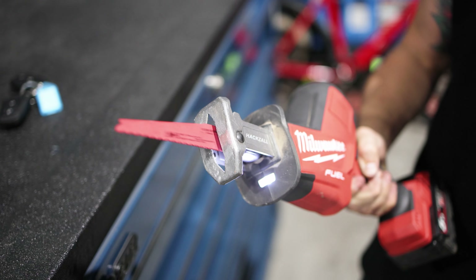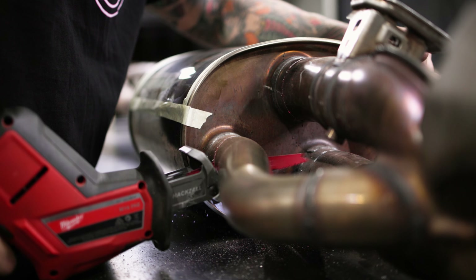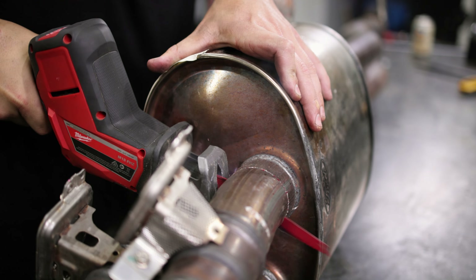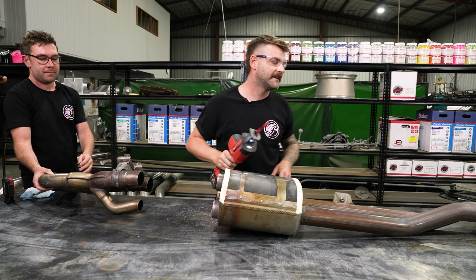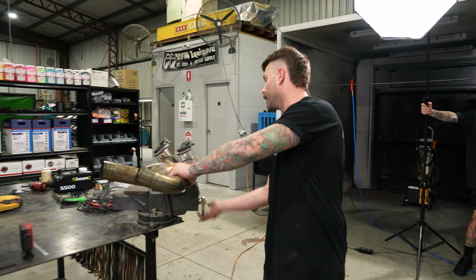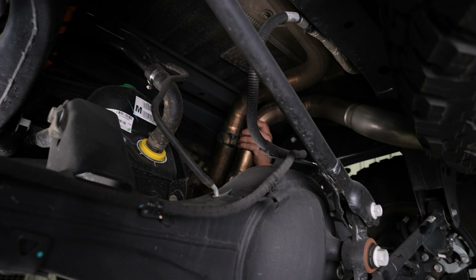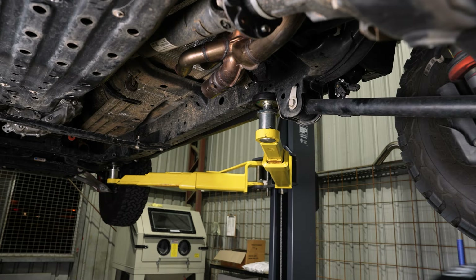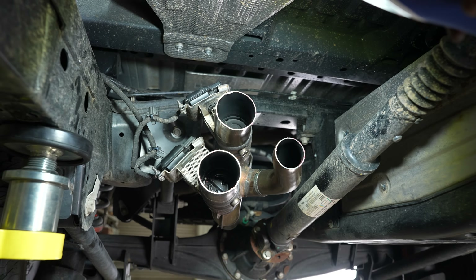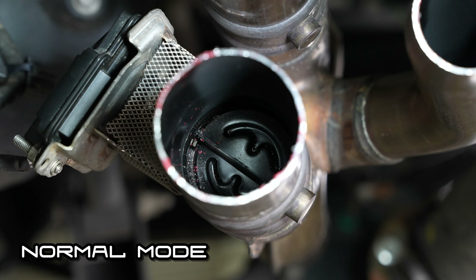Now that we've seen exactly how the muffler works, we're going to cut the exhaust off behind the muffler, refit the motors for the valves, put this in the car, plug everything back in, and activate all the different modes on the steering wheel while seeing what the valves do from underneath. The motors are now refitted. We're going to put the exhaust in the car and actuate the valves through the modes on the dash. Valves are plugged back in.